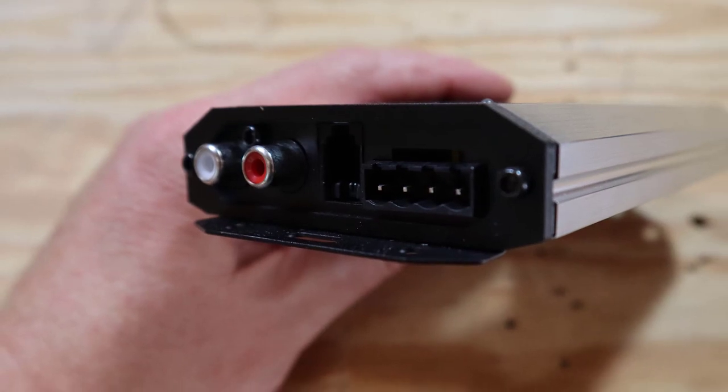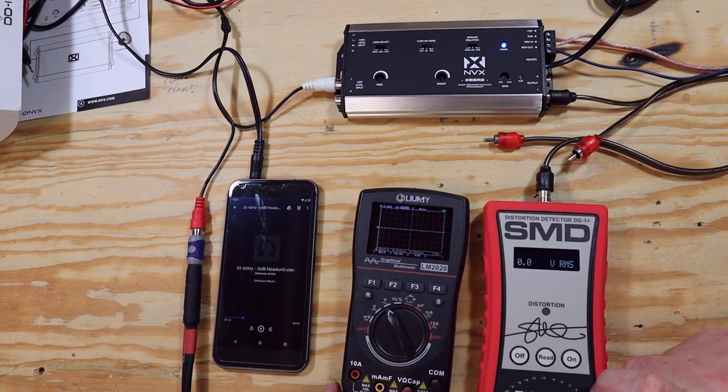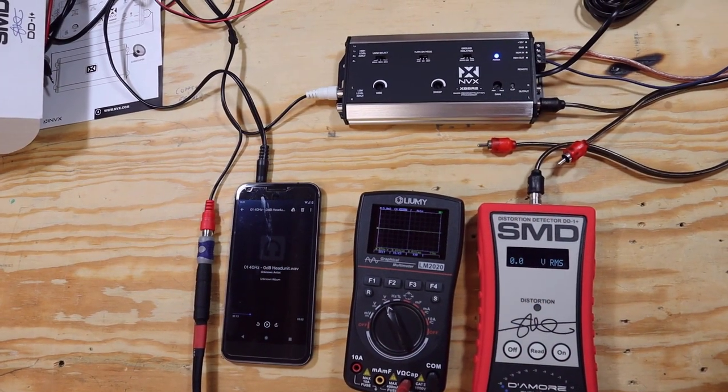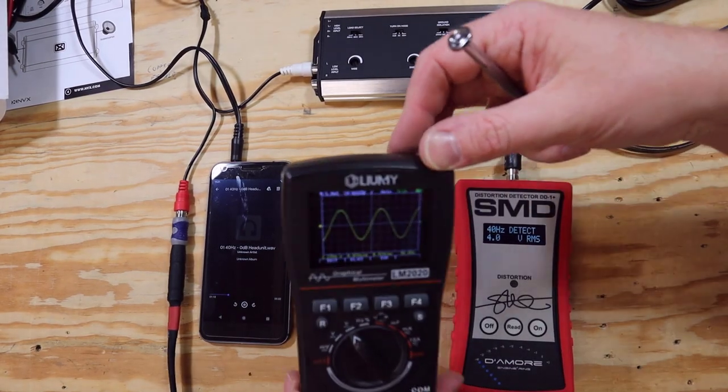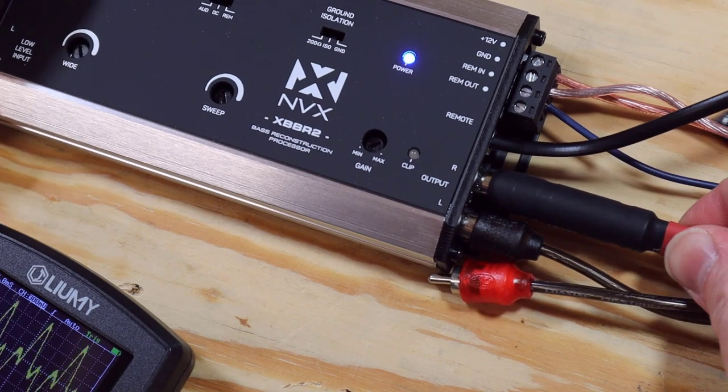I know that a lot of you watch other audio people on YouTube, like Steve Mead, who's been testing line output converters to show which ones are dirty and clean. So while we've got it here, we're going to test it with my trusty oscilloscope. We'll measure the output from the cell phone to verify we've got a clean signal going into the XBBR2. At full volume, it shows a nice clean waveform with no clipping. Then I'll move the oscilloscope to the output side to see what the waveform looks like coming out the other end.